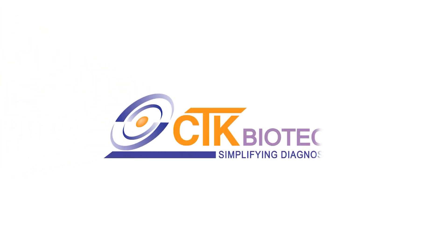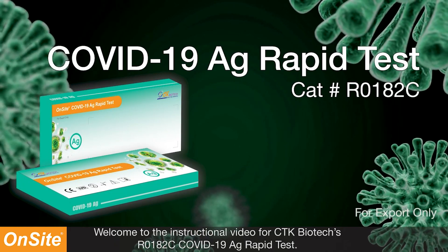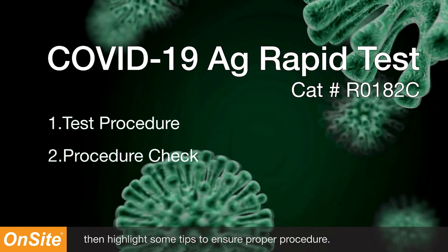Welcome to the instruction video for CTK Biotech's R0182C COVID-19 Antigen Rapid Test. Today we will go over the test procedure and highlight some tips to ensure proper procedure.